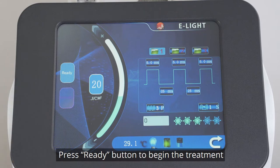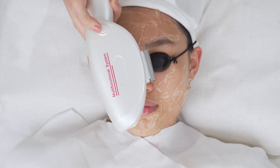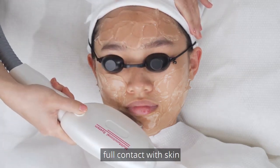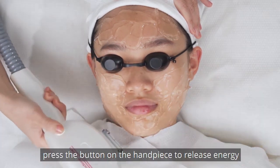Press the Ready button to begin the treatment. Make sure the working surface of the handpiece is in full contact with skin. During treatment, press the button on the handpiece to release energy.